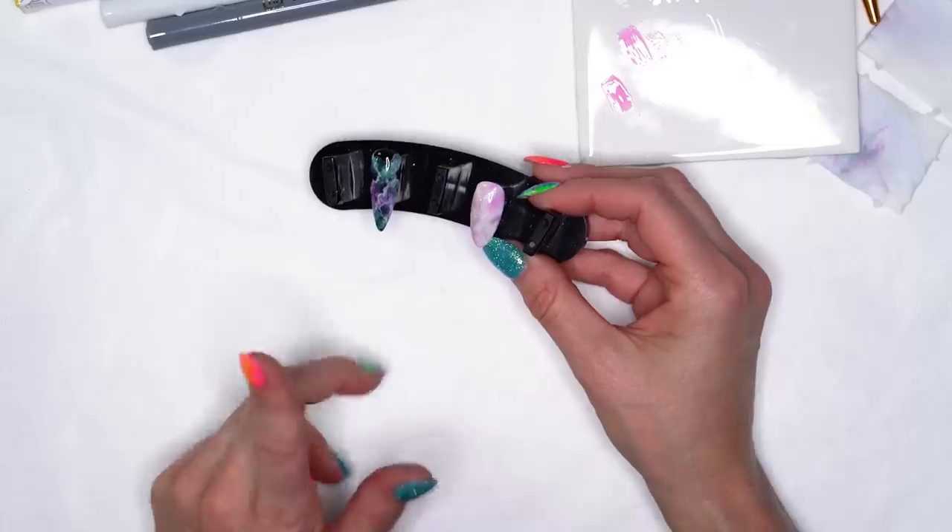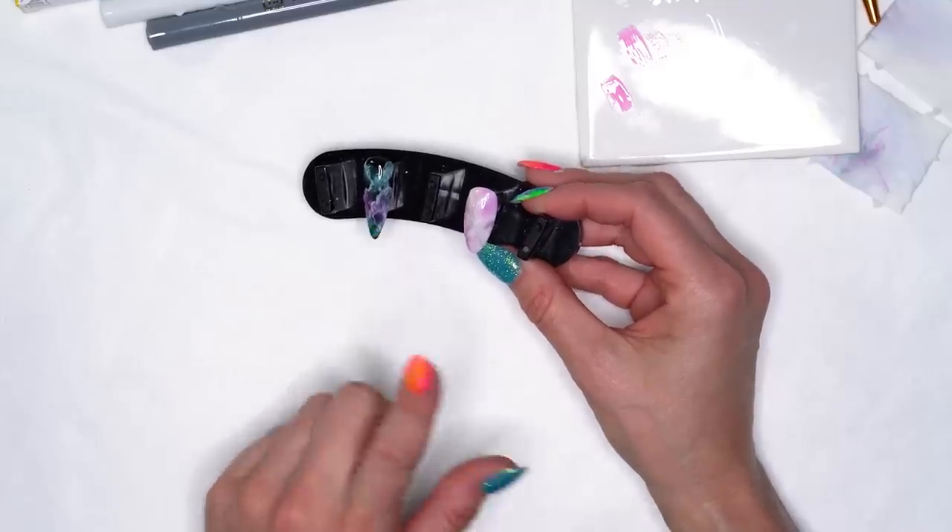Alright you guys, hopefully you enjoyed seeing these different designs. Again, you can do them on longer nails, shorter nails, natural nails, artificials — so it's a great design you can try on anything. Hope you enjoyed it!